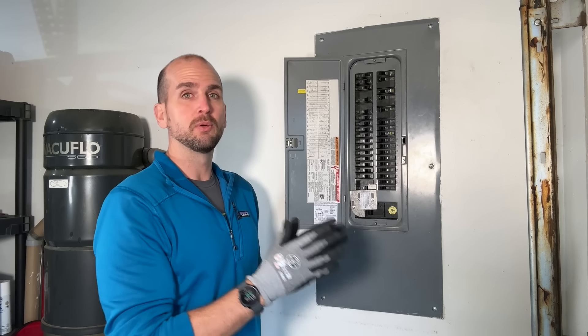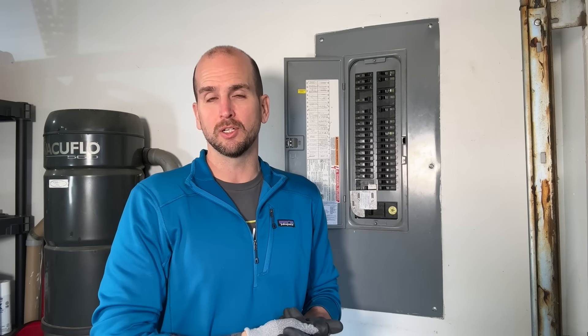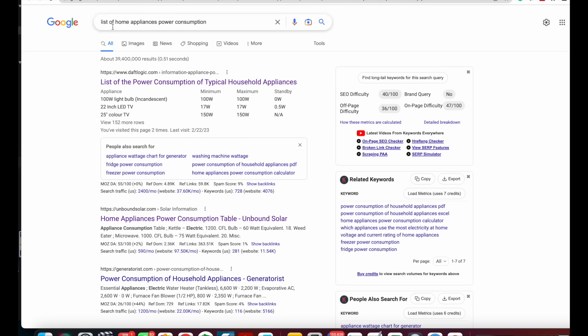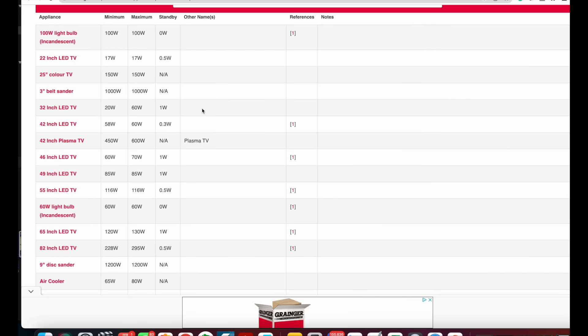Identify all of those circuits. Once you have, there are two different ways to get the power consumption for each one. The first way is the easiest — not necessarily my preferred method, but you can estimate power consumption by Googling something like 'list of home appliances power consumption' or 'power consumption for common home appliances.' Usually you can find lists that give you a minimum and maximum estimate in watts for each appliance.